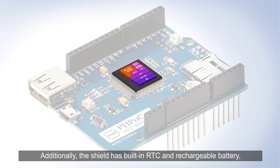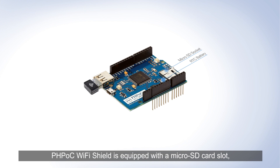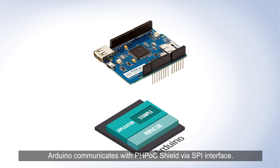Additionally, the shield has a built-in RTC and rechargeable battery, which allows users to store date and time information. PHPoc Wi-Fi Shield is equipped with a microSD card slot which can be interfaced with a microSD card. A microUSB port is available to upload user's custom web applications. Arduino communicates with PHPoc Shield via SPI interface.